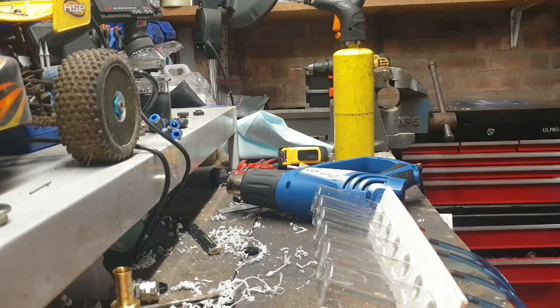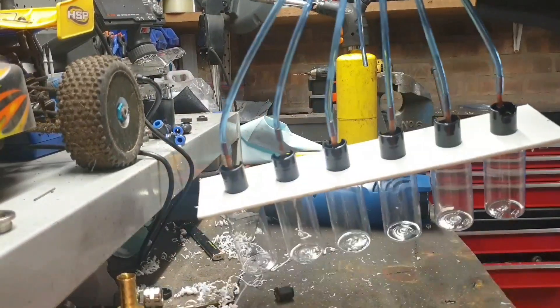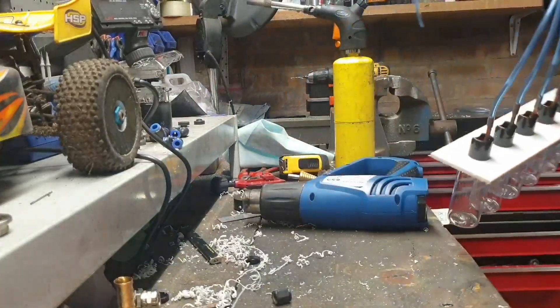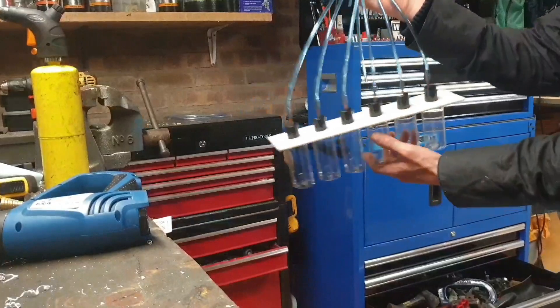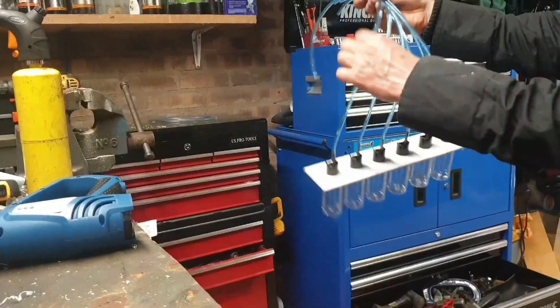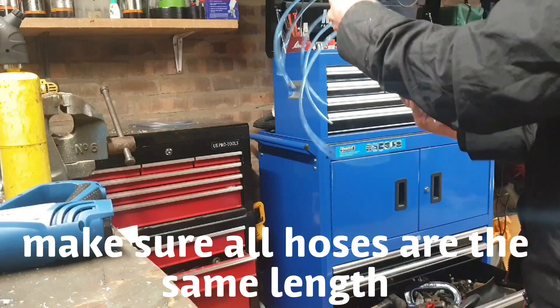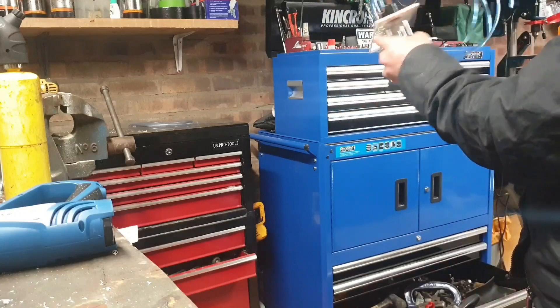That's pretty much it — last one to do, we'll button it up. So you've got your six bottles, these will go to each injector. You can rest that anywhere as long as it's reasonably upright, it's not going to leak.